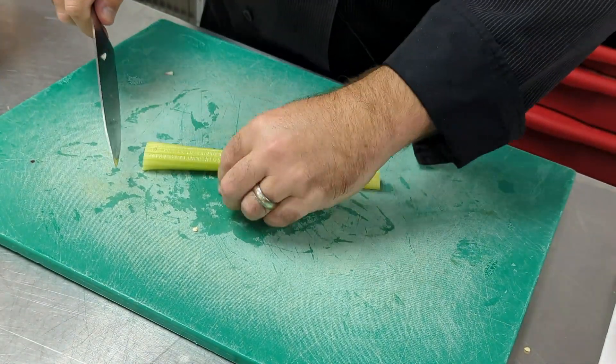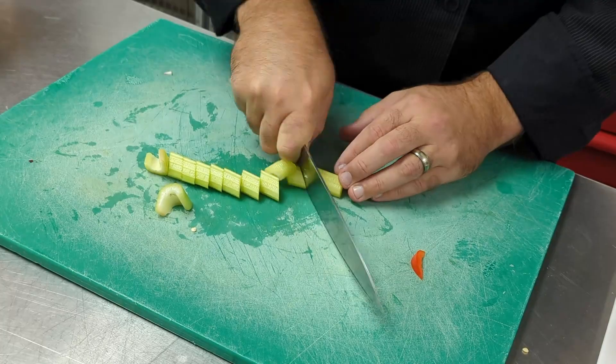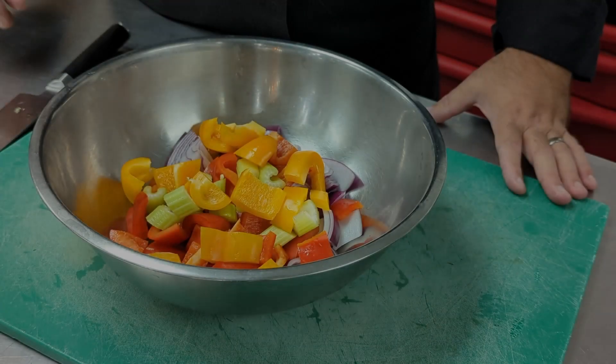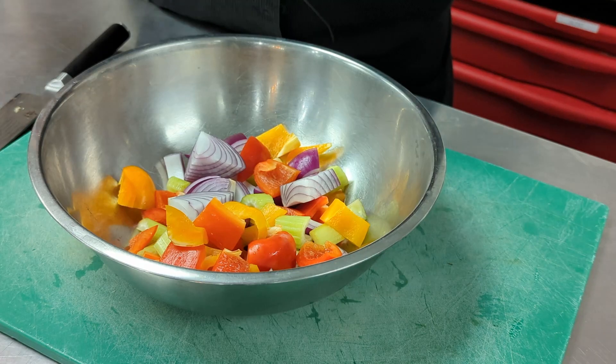Now for our celery — this is even easier. Just nice thick pieces. Now that we have our vegetables nicely coarse chopped, we're going to add some seasoning and some oil to them.